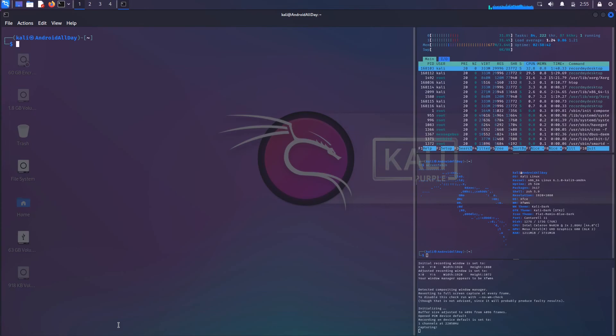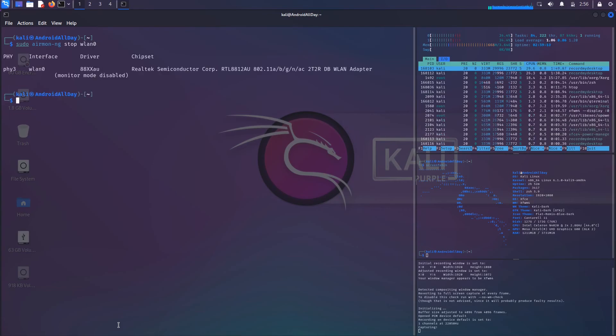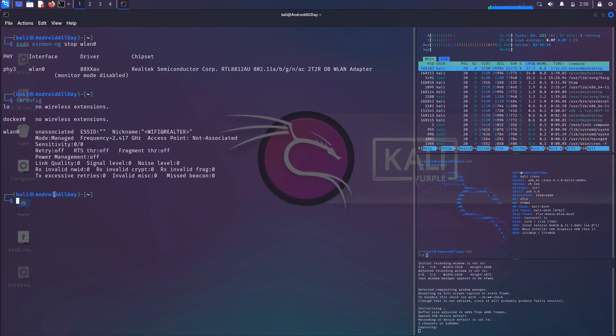So that's basically where we left off in the last video. Now, after doing your scans, the normal procedure is to go backwards — take the adapter out of monitor mode and put it back into managed mode. To do that, run sudo airmon-ng stop followed by the interface name. Then running iwconfig will show that it's back in managed mode.